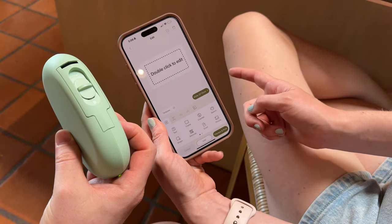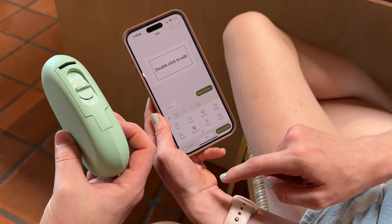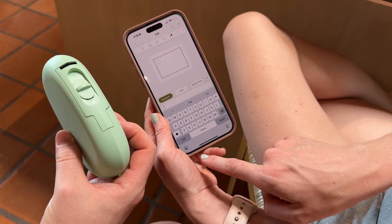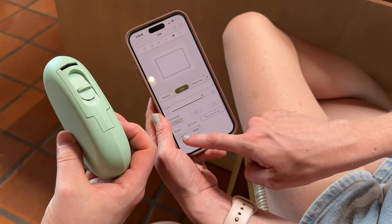Hit the plus button and here are your options. You can double tap to edit, add different text, change your font, or upload a font if you want.